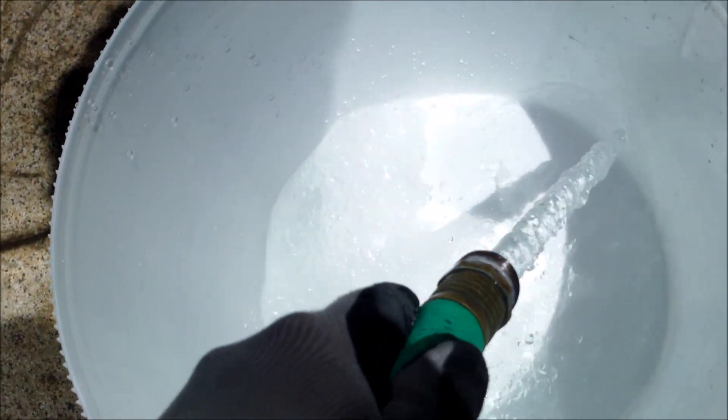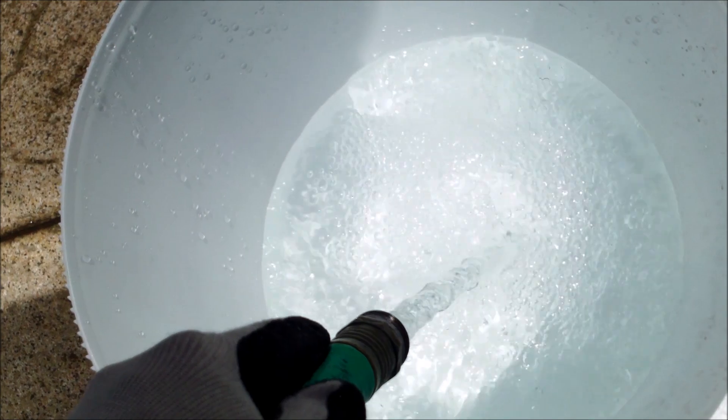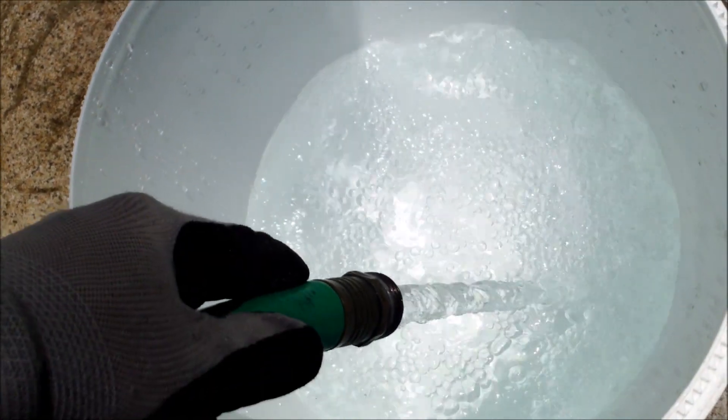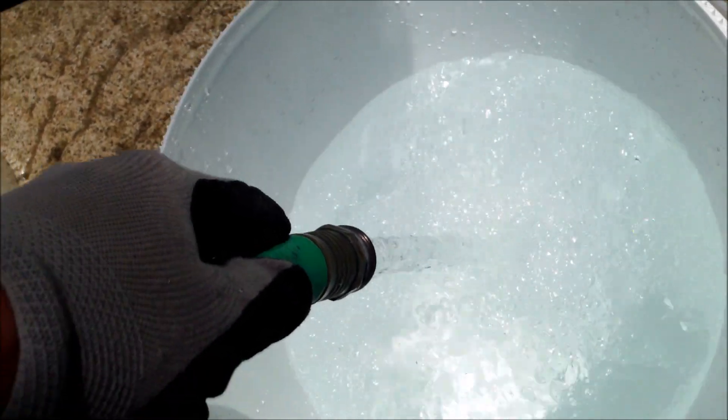To add the Paralyte to your pool, you want to fill up a bucket with water and make a slurry with it. Otherwise it will float in the skimmer and won't coat the grids properly — it's such a lightweight material that making a slurry is the only way to really add it to your pool.